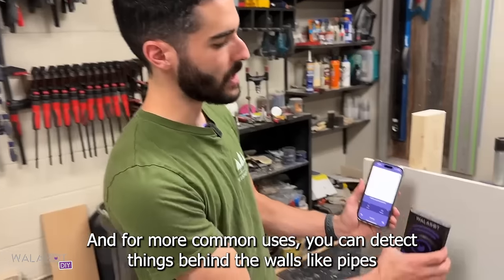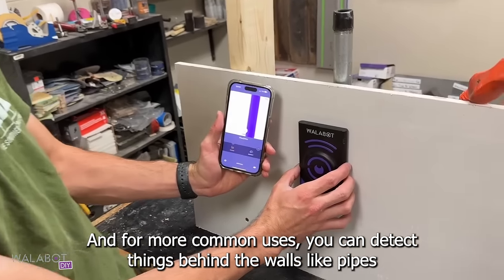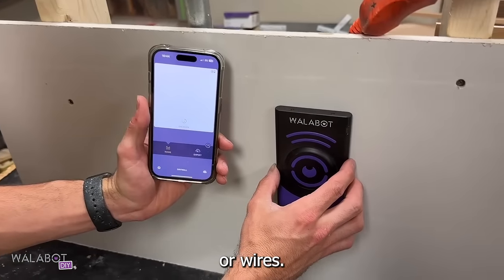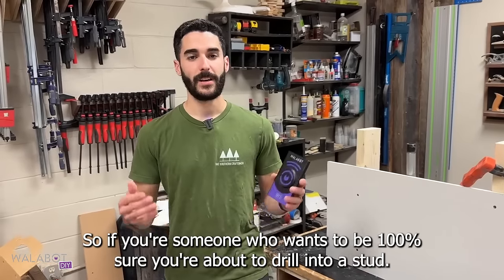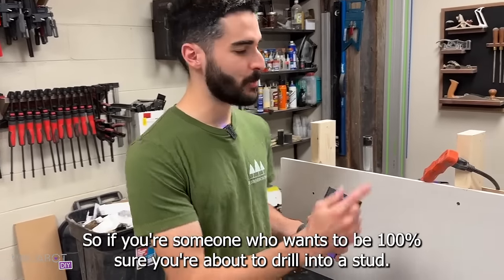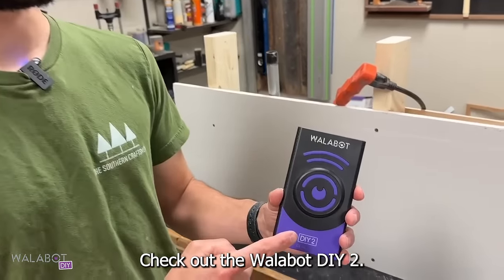For your more common uses, you can detect things behind the walls like pipes, wires, and of course wooden studs. So if you're someone who wants to be 100% sure you're about to drill into a stud, check out the Wallabot DIY 2.